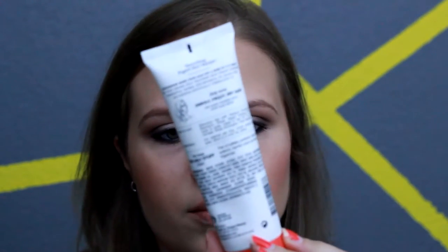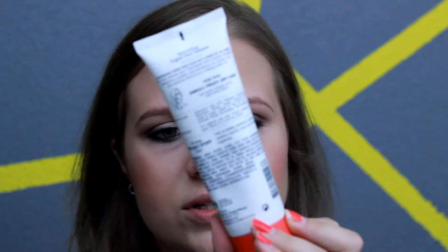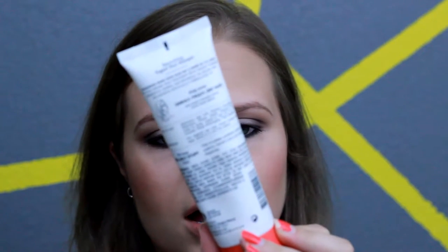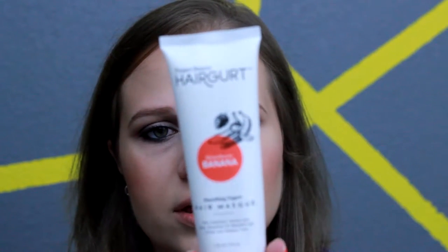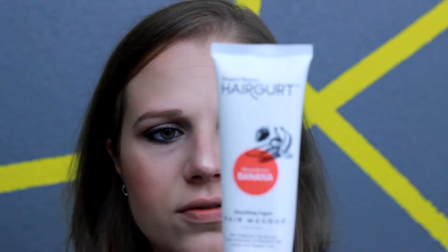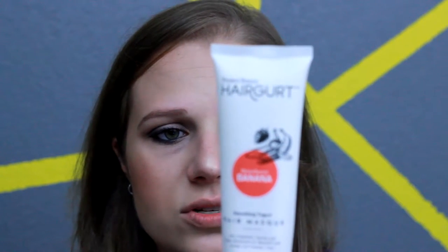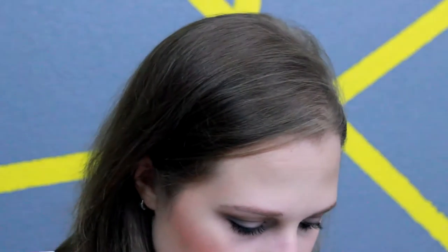The next thing I see is this Hair Girt Strawberry Banana Smoothie — excuse me, I'm still getting over being sick — Soothing Yogurt Hair Mask. It helps tame unruly, frizzy, dry hair. You shampoo with Hair Girt Soothing Shampoo, apply from root to ends, leave in for five to ten minutes, then rinse thoroughly. This is a full-size product and it's normally $11.